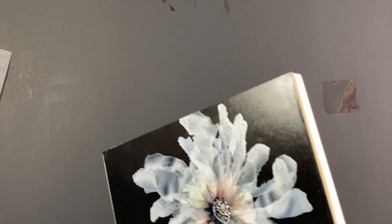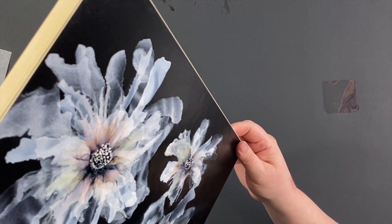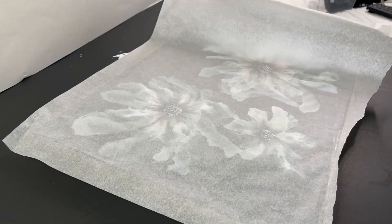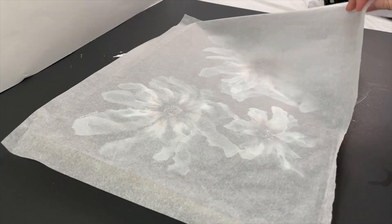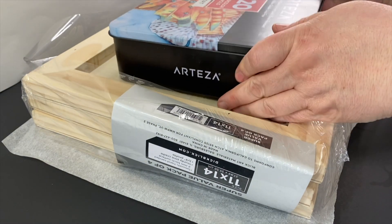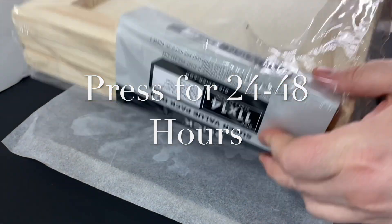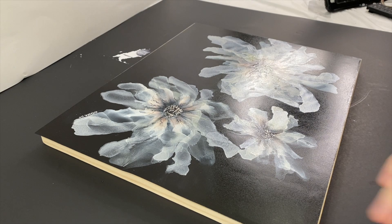Then use the brayer to push out all of those air bubbles. Check for any air bubbles or any places you might have missed, and make sure all the corners are really securely pushed down. Then you have to weigh it down. I put a piece of parchment paper, then the wood panels, and a really heavy box of watercolor pencils and some other stuff on top. Let it set for 24 to 48 hours — that keeps everything nice and tight.